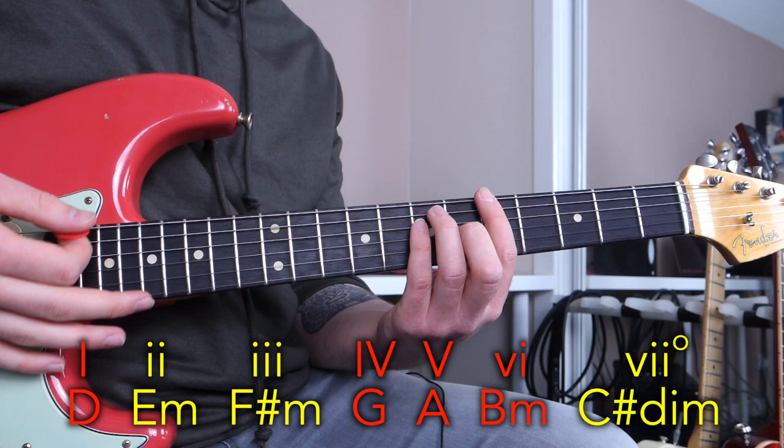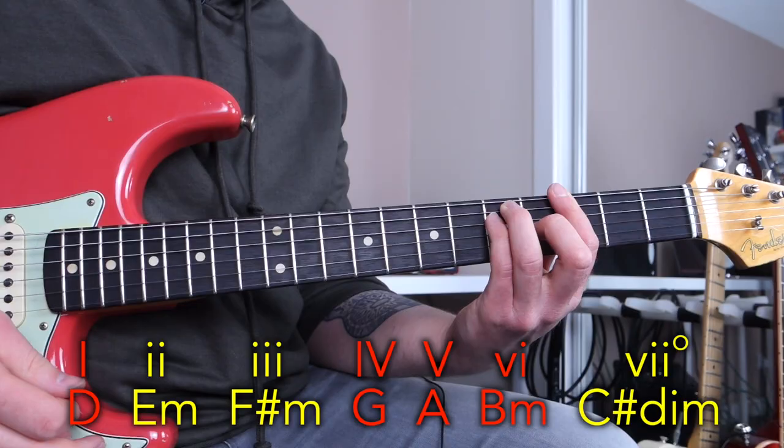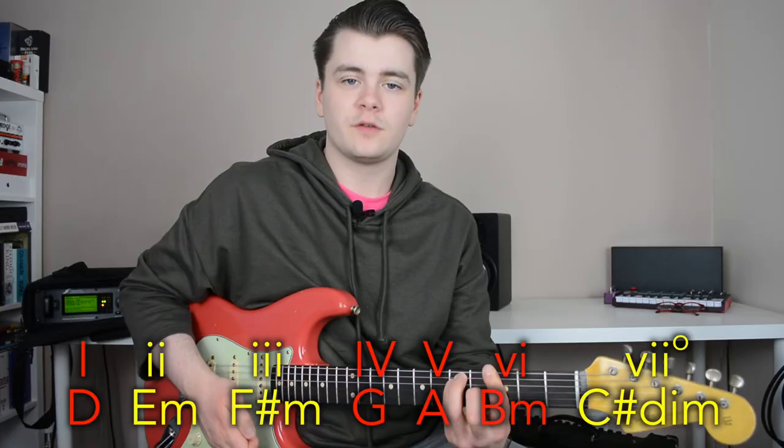The progression includes chord one D major, chord five A major, chord six B minor, and chord four G major. All of those chords belong to the key of D major — no chord in that progression is derived from outside the D major scale. You can hear they all fit well together, none of them sound jarring or out of place. That's basically what functional harmony is.